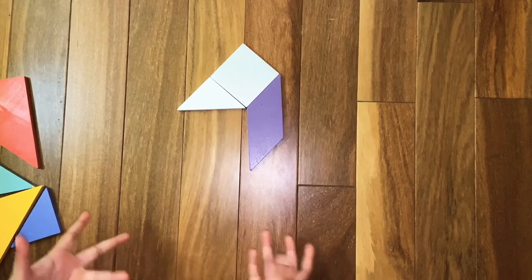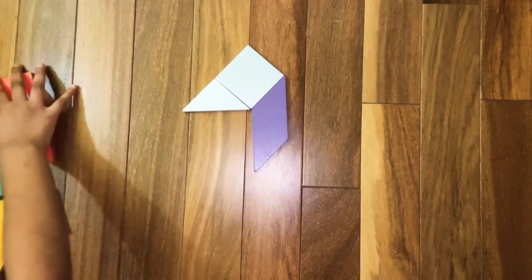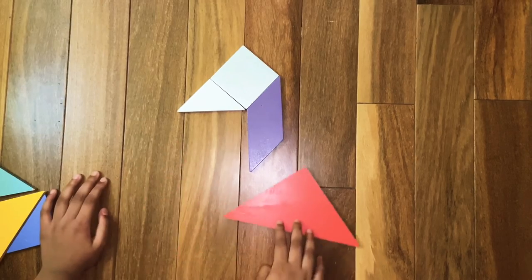Now we are going to make the duck's flippers — or what you call it, the feathers. For that we are going to need one of the big triangles. Assemble one of the big triangles right like here.